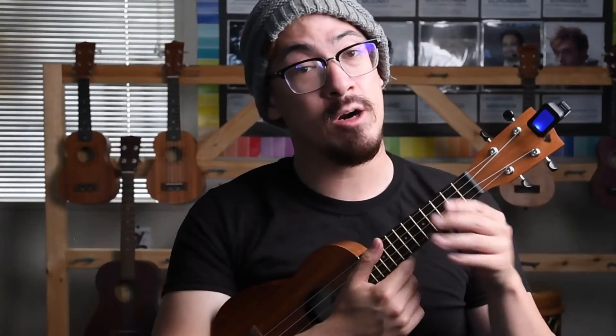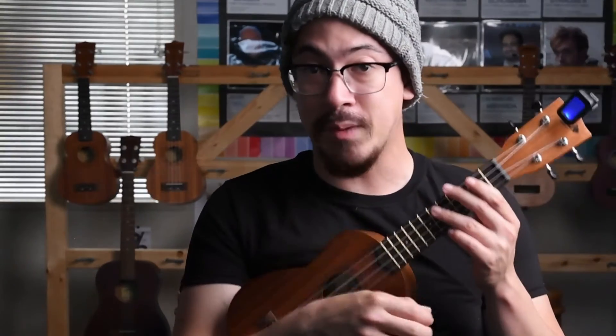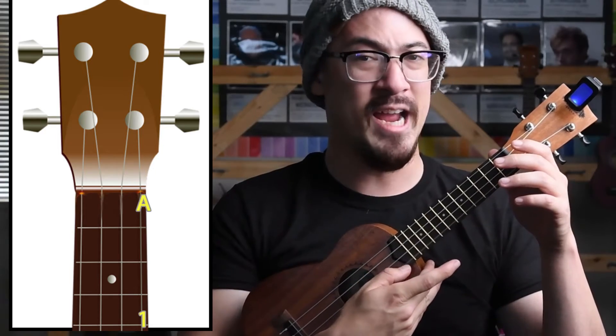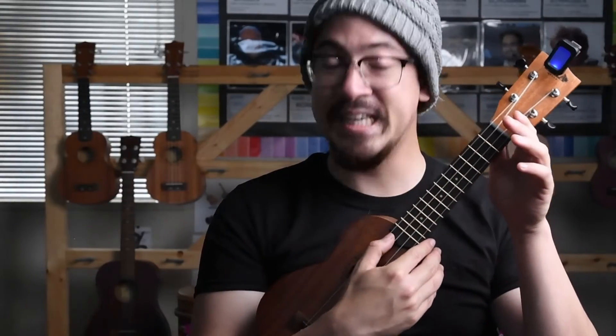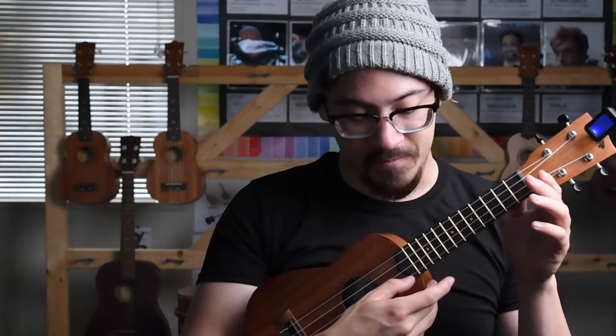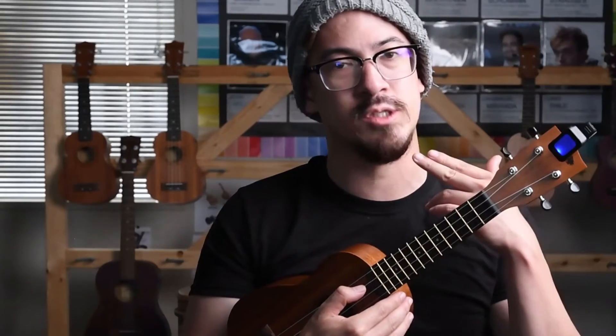If you cradle your ukulele with your right arm and the head is facing to the left, then from top to bottom, the strings go like such: G, C, E, A. G is our fourth string, C is our third string, E is our second string, and A is our first string. So we count our strings from bottom to top — farthest from our face to closest to our face.